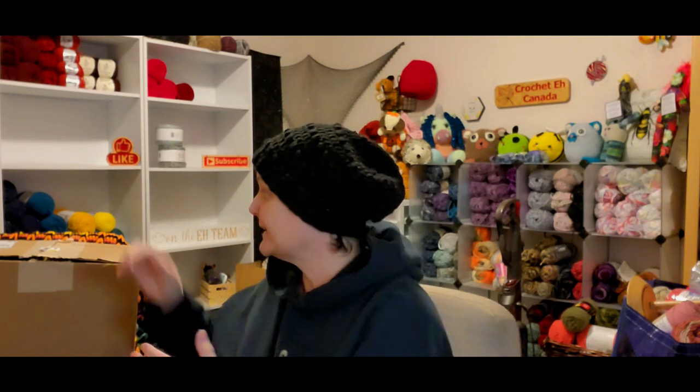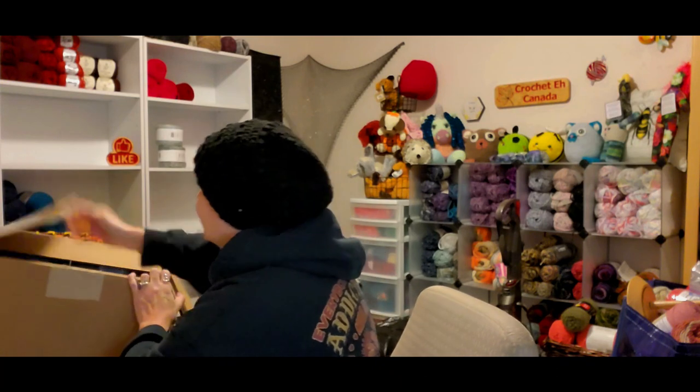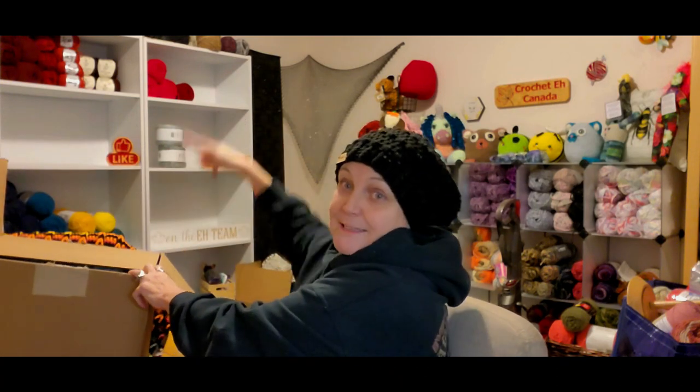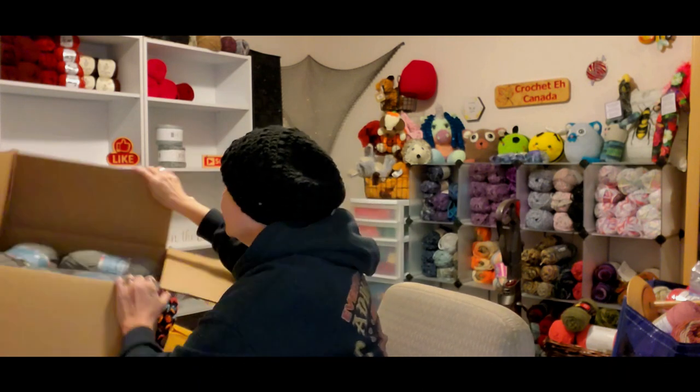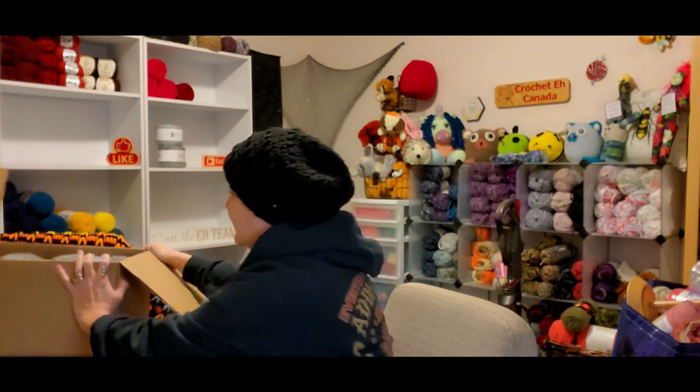Let's dig in, I'm so excited! If you've been with me for a while, you will know that I bought this yarn before and I was just over the moon excited about it.